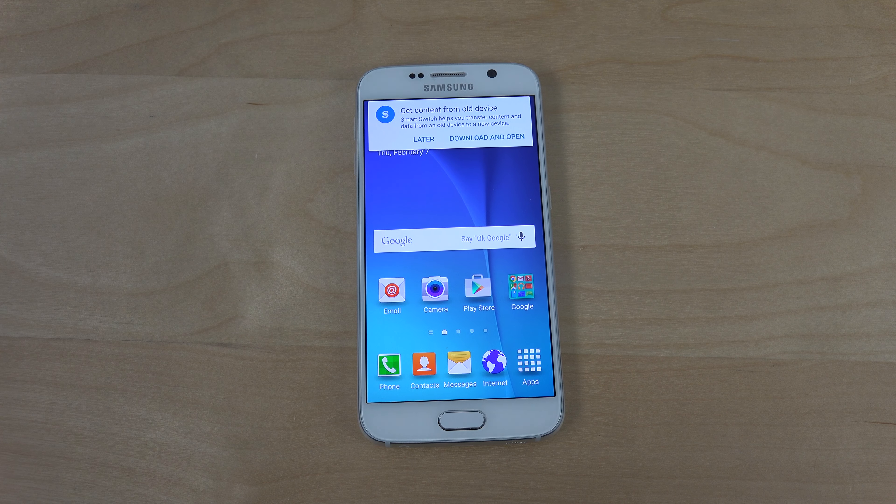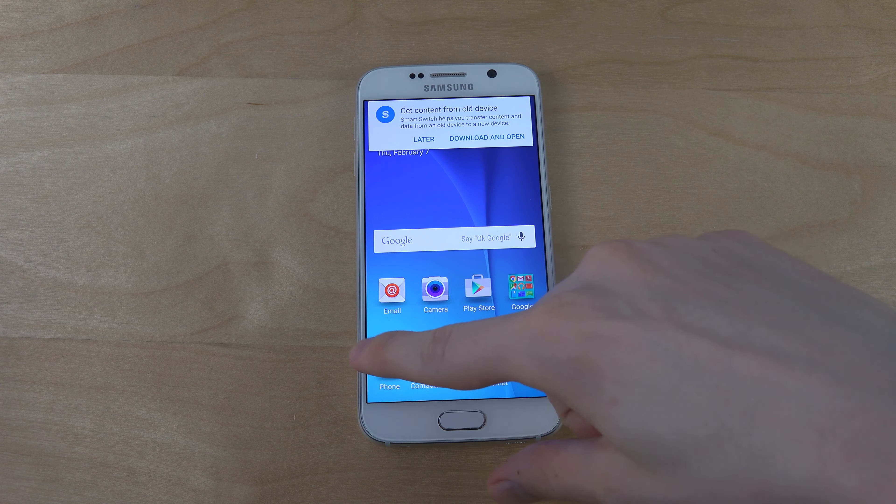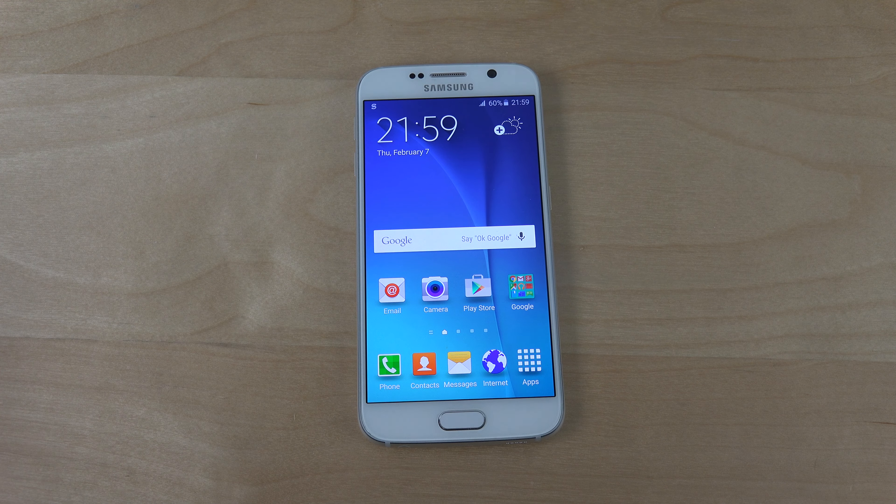I actually saw the Galaxy S6 Edge in a store. Wow, the notifications look better. I saw the Galaxy S6 Edge in a store and I see this cool thing that they've done with the background — it has some kind of shadow to it.